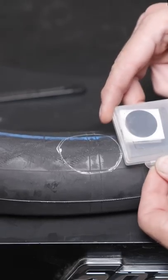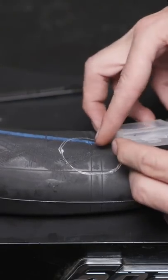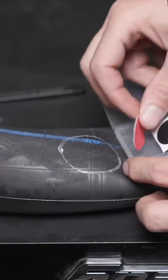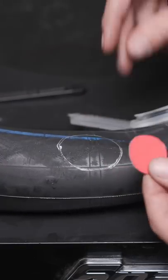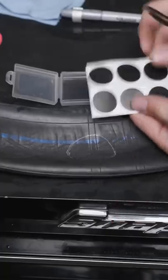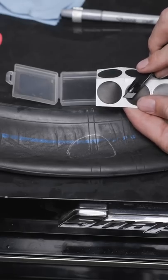My favorite patches are these little glueless sticky patches. They're inexpensive, they always come in a nice case, and they're so simple to apply, providing you do it properly. I cut a little round piece of sandpaper and throw it in there. It's very important to scuff up this area. These glueless patches work very good, provided you do not touch the glue on the back.